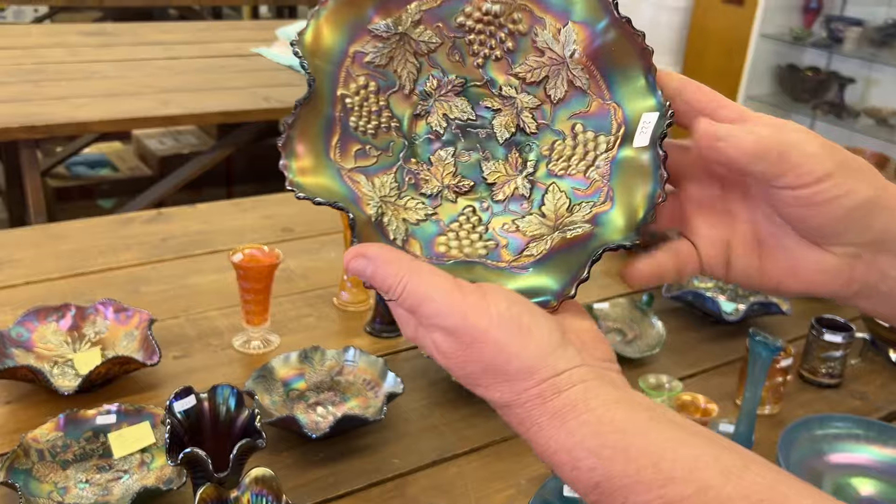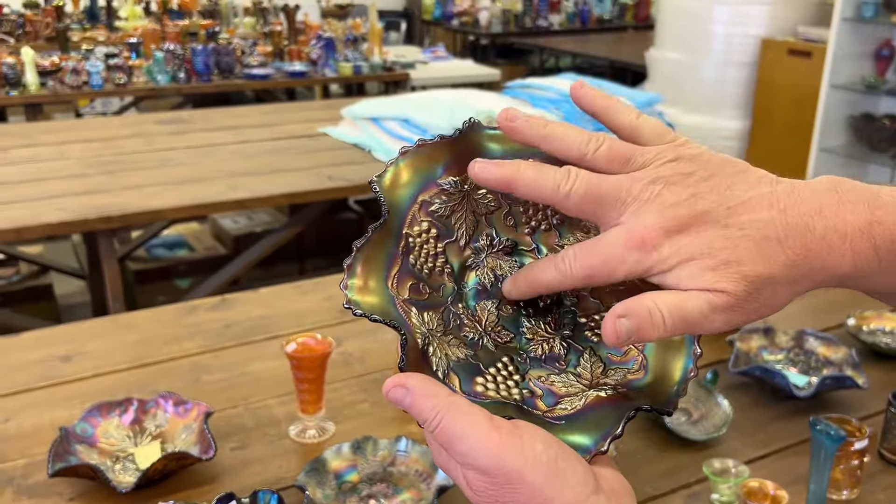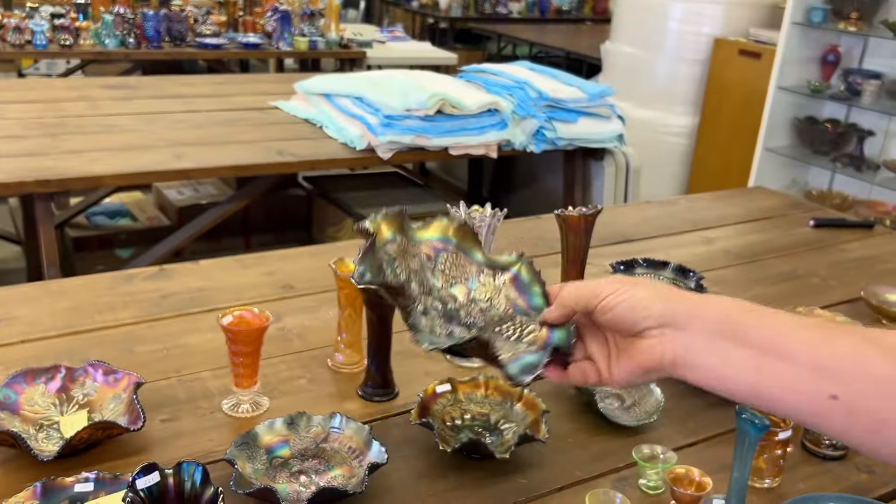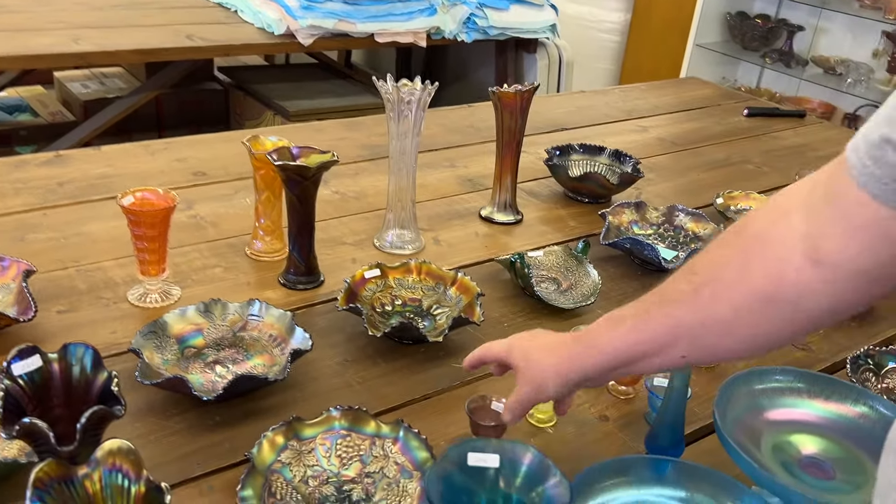Here's your Grape and Cable variant — it's got those little veins, tendrils in there. Plain back, purple. I've always liked these.